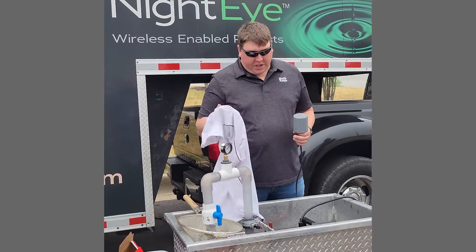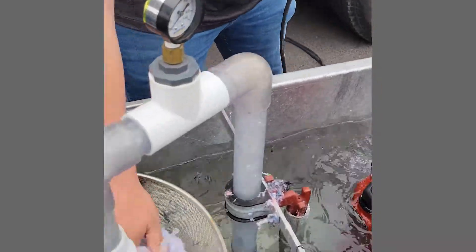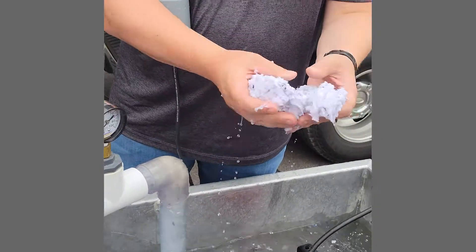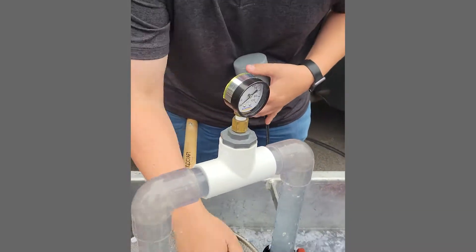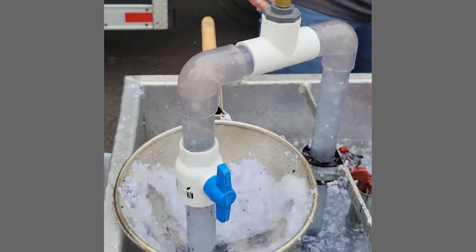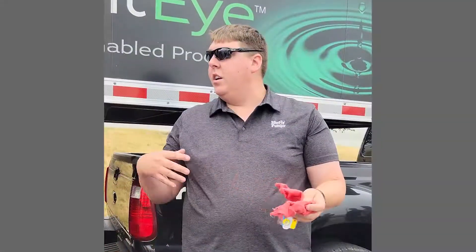I'm Justin with Liberty Pumps and we're demoing our two horsepower grinders. We're going to put a shirt in there and see what happens. Inside of there there's a matchbox car, white shark, and that exposed cutter blade is just going to keep hitting it and getting knocked off.